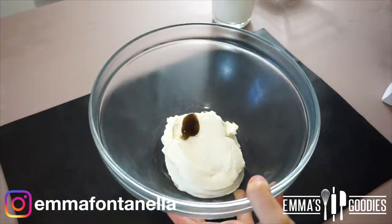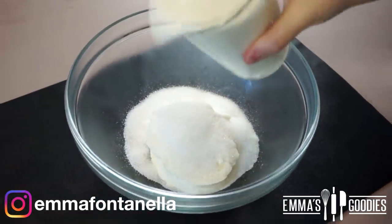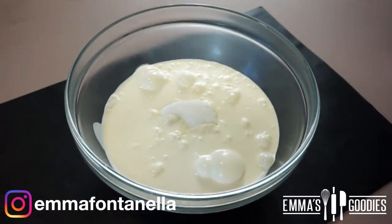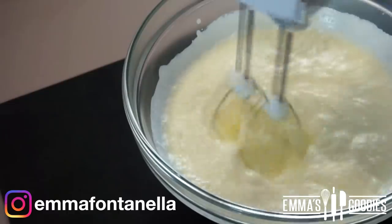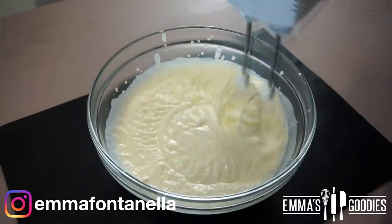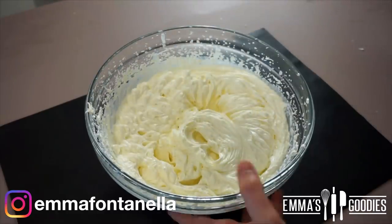The soft creamy filling is really the star of this recipe. We're going to make a cheesecake filling — it's easy, delicious, and it pairs so well with the chocolate crepes. Everything goes in the same bowl: cream cheese, vanilla, sugar, and heavy cream. Whip this up to medium to stiff peaks. The filling takes three minutes to make and it's so good. If you want to eat this with a spoon, please do — it's delicious.